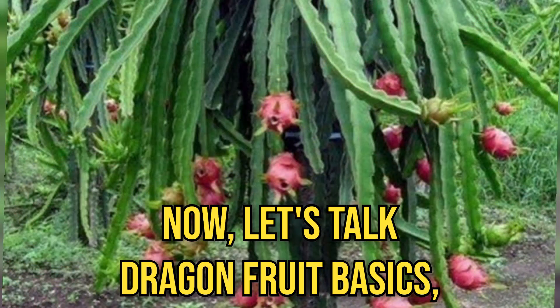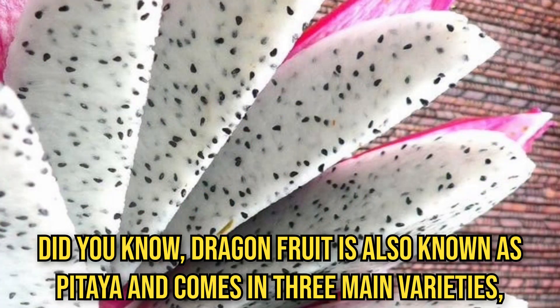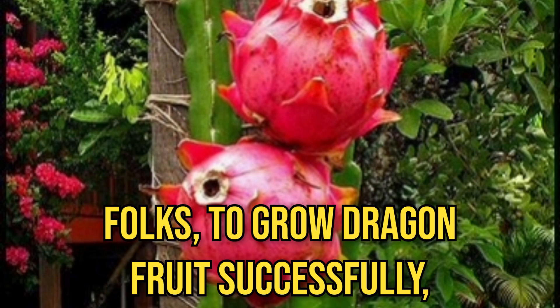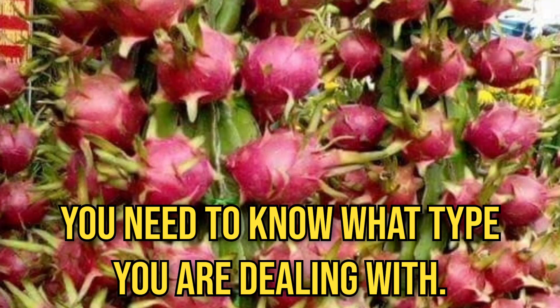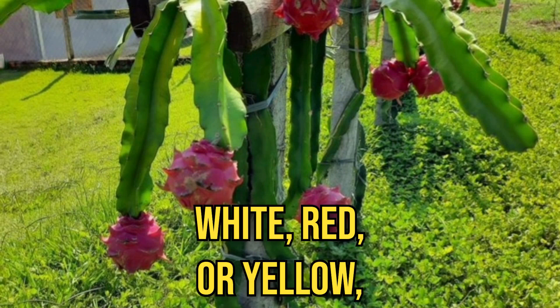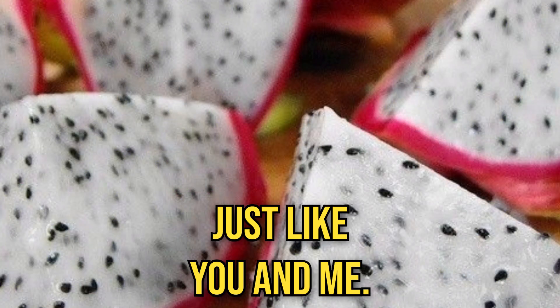Now, let's talk dragon fruit basics, but with a twist. Did you know dragon fruit is also known as pitahaya and comes in three main varieties: white, red, and yellow? To grow dragon fruit successfully, you need to know what type you are dealing with. Just like dealing with people, it's all about personality. White, red, or yellow — they are all unique, just like you and me.